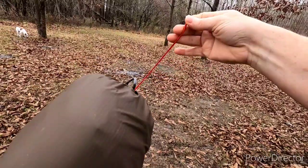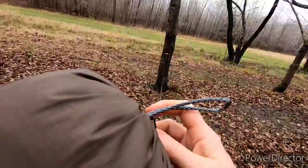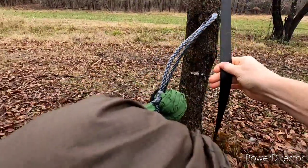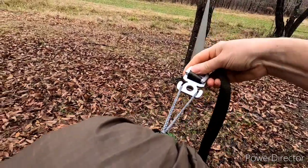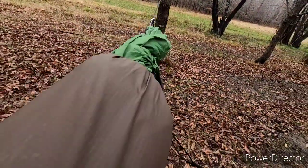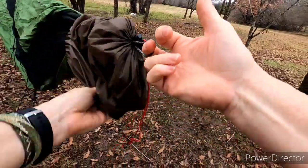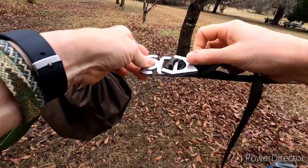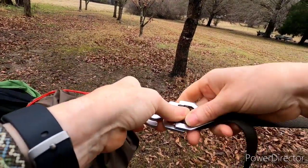The red end of this hammock indicates that's my head, and I'm going to start by hooking up the foot end. This is the continuous loop — it just goes around the end of it; it's a gathered-end hammock. So this just goes like this and I will just let my hammock come through here. You do want to be sure that this thing does not twist, otherwise it's not a tight connection on there.